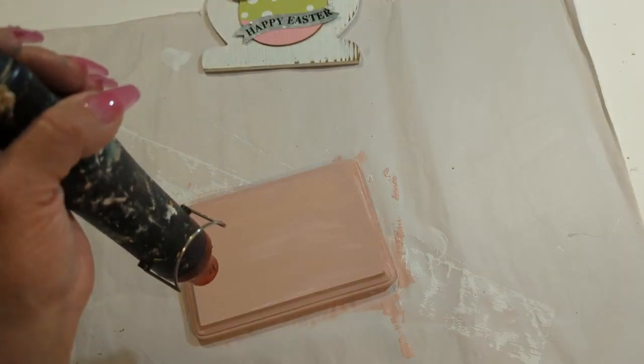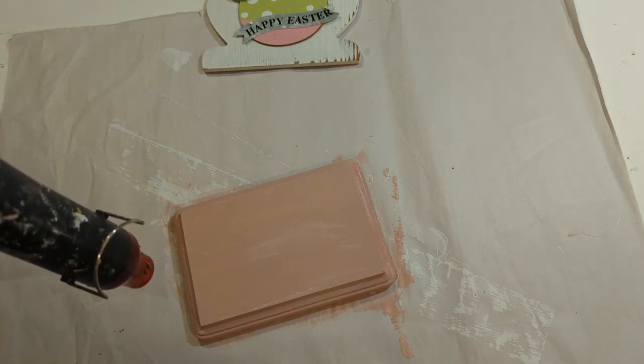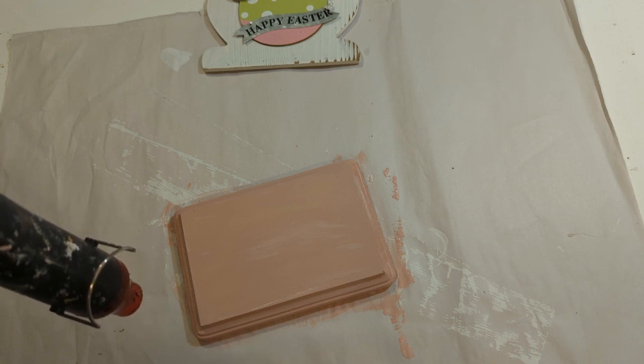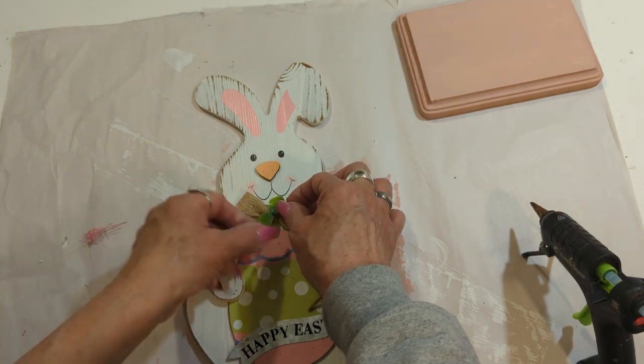I'm going to help it dry with my heat tool. If you don't have this heat tool, then you could just go ahead and use a blow dryer. And with this beautiful bunny from Michaels, I'm going to go ahead and...